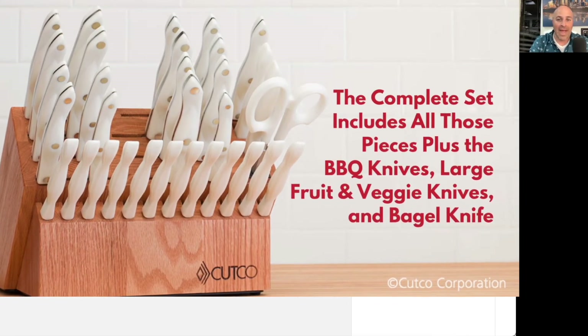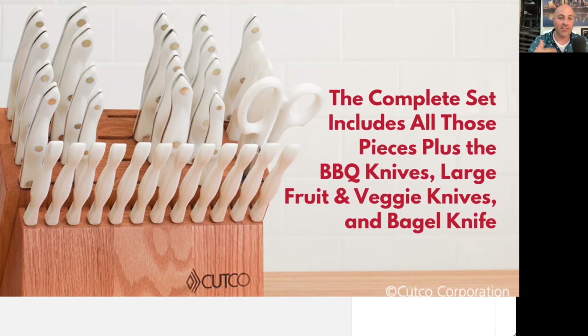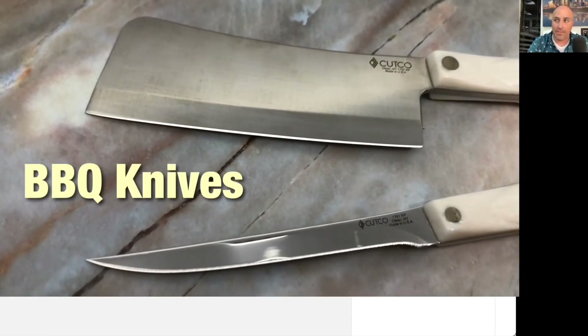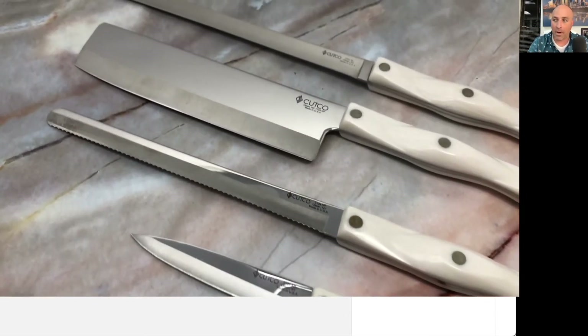The next few pieces are what we added to the Ultimate set, and these are gonna come along with the other pieces you've seen so far. This one's gonna have the barbecue knives, like the cleaver and the boning knife. The Ultimate is perfect for people who love to grill or barbecue.